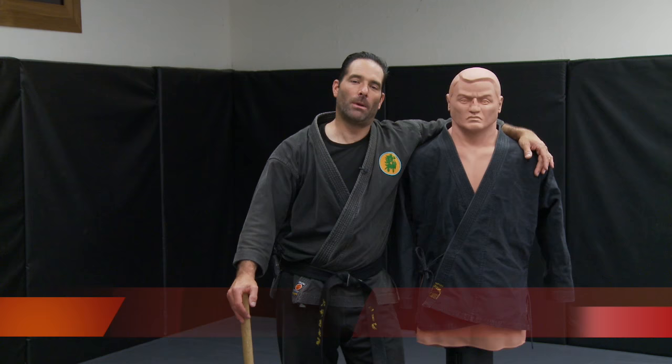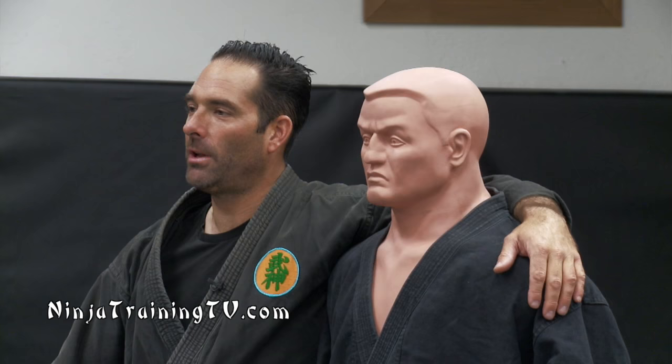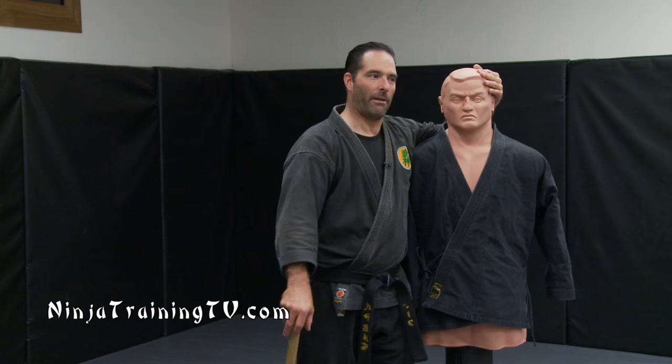For you guys at home, this is Bujinkan Bob. He doesn't mind getting hit and he doesn't ever complain. He's got a little bit of blood on his nose from somebody's knuckles from last night's session. So he's a good guy — you can have fun with Bob.